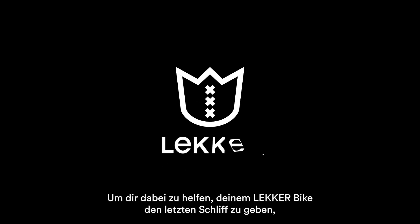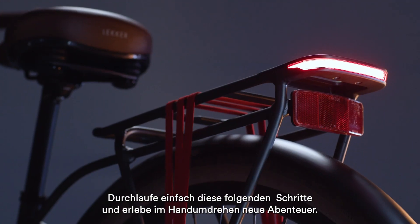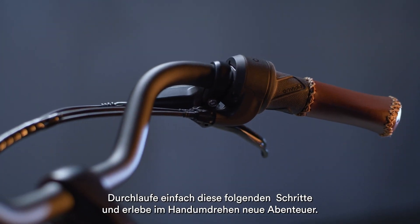We've created this assembly instruction video to help you put the finishing touches on your Lekker bike. Run through these quick steps and you'll be exploring and adventuring in no time.